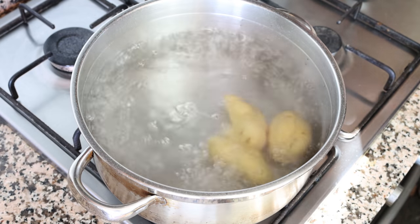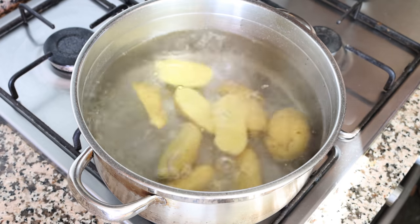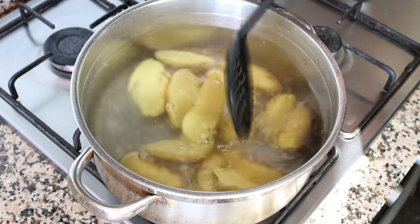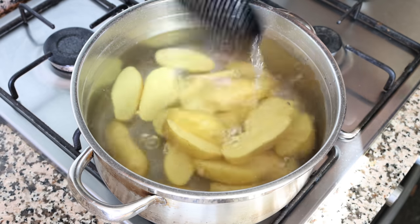Once the water comes to a boil, I'm going to gently add the potatoes into the stock pot and parboil them for five to six minutes. This helps remove some of the starch from the potatoes, so that when we roast them later it helps achieve that light crispy texture on the outside and a beautiful melt-in-your-mouth interior.